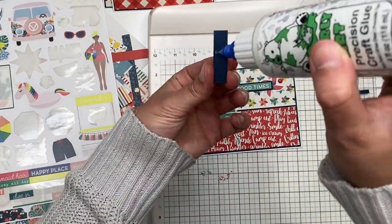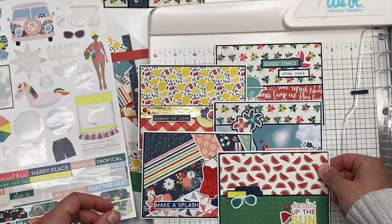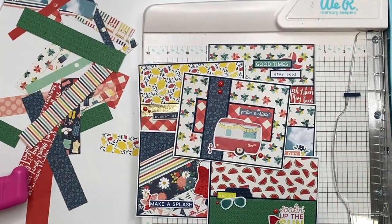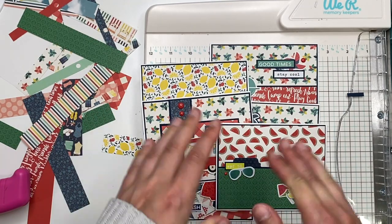That completes card number six and all six cards! If you want to watch the full longer process video, check the description box below. I don't have many scraps left, and I hope you guys enjoyed this. I'll see you in my next crafty video — bye!